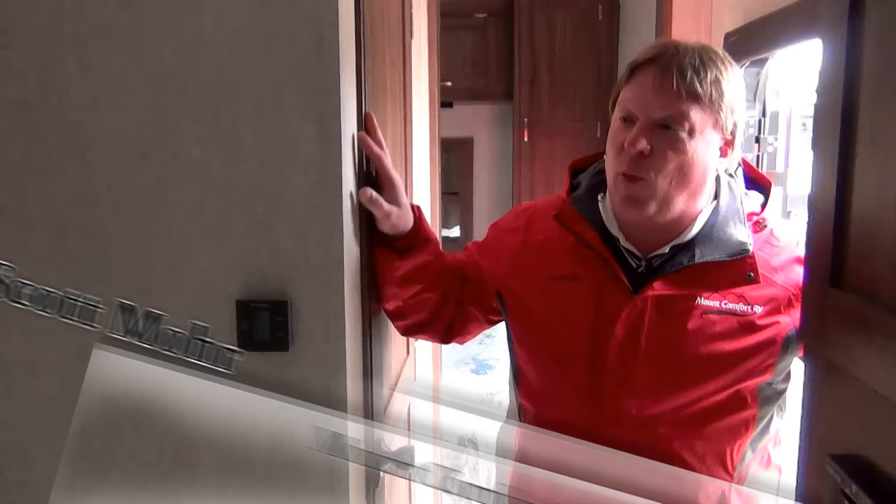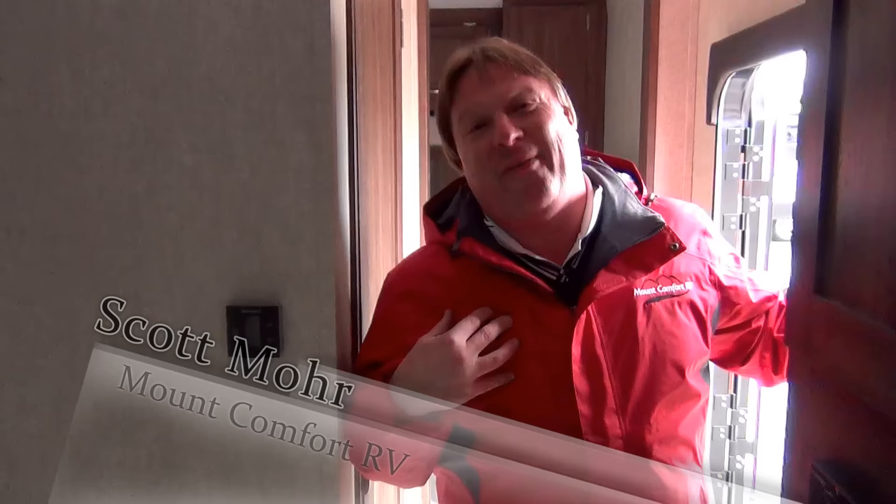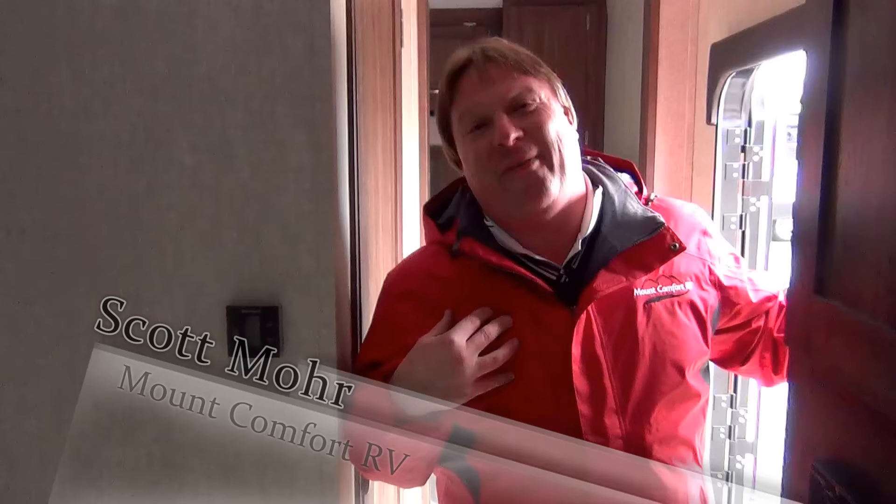I'm Scott Moore, sales consultant here at Mountain Comfort RV. I appreciate you taking the time to watch the video on this 25 Work and Play WAB. If you have questions or you need any help, call me, Scott Moore, at Mountain Comfort RV — I'll be glad to help you. See you next time!